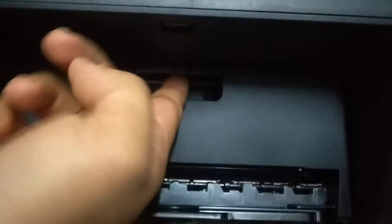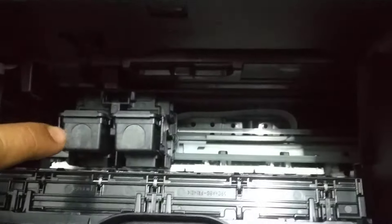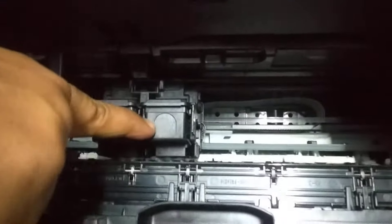You have a latch here, you need to pull it like this. And the tray comes in front. Now these are the trays holding the cartridges. This is the color cartridge holding tray. This is the black and white color cartridge holding tray.